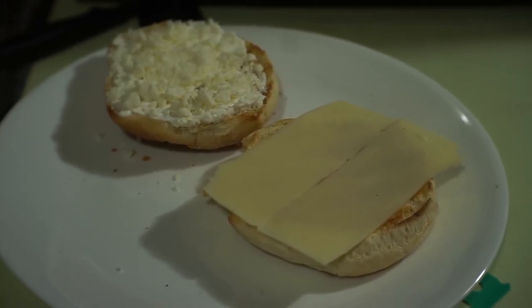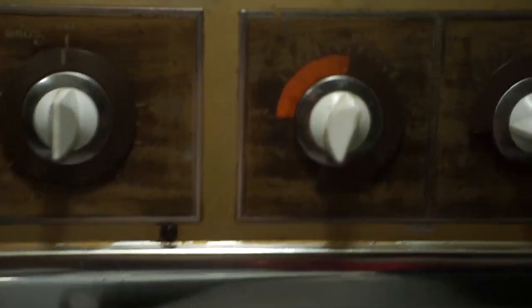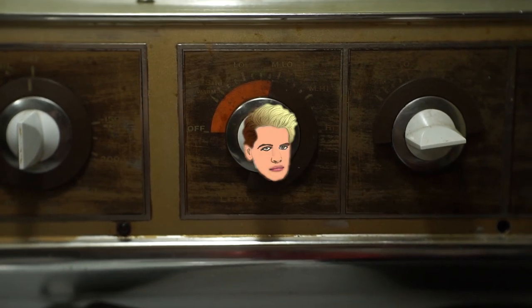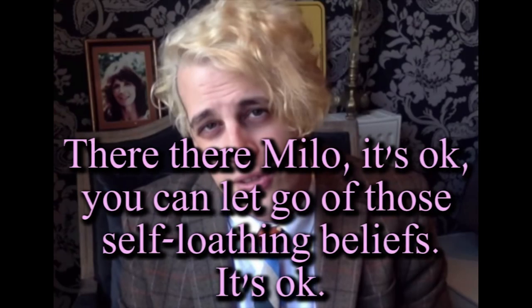Every time I'm making a burger like this, I look up here and see M. Lowe, and I think of Milo, and this gets stuck in my head. No hope is to hide, Milo. No treat too big to drink.